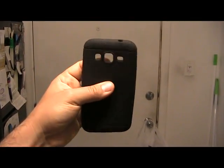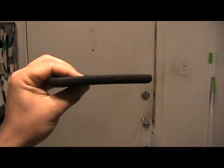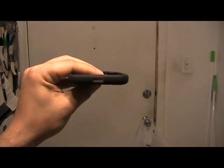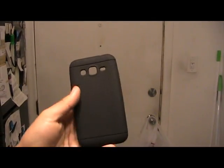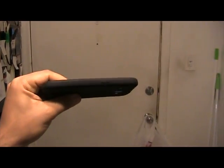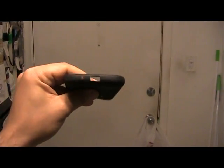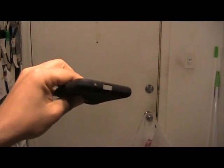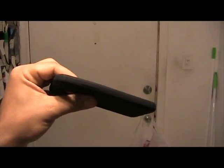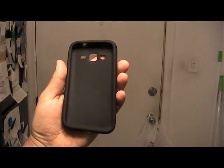We're going to go around it really quick. This is the top. This is the right side. This is the bottom. That's the left side. And finally, this is the inside of the case and how it looks.